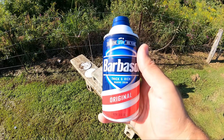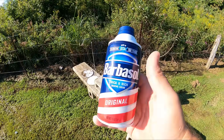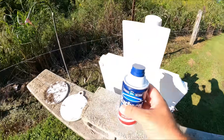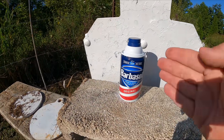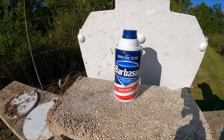Hello guys and gals, Buffalo here. I'm out here on the range today just having a little bit of fun. I'm going to try the shaving cream 100-yard challenge — I'm going to set this can of shaving cream out here and go back to 100 yards and see how many shots it takes to hit it with my Smith & Wesson Model 41.